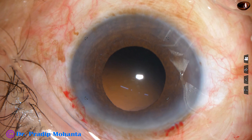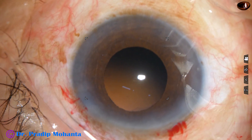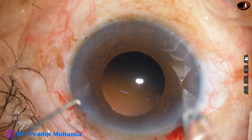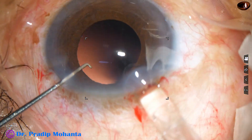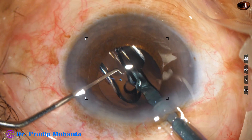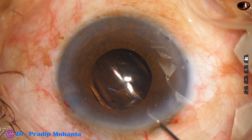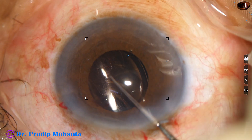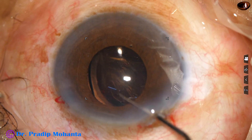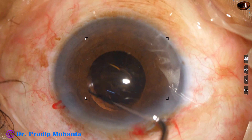Now the capsular bag and anterior chamber is filled with 2% HPMC and a monofocal intraocular lens is implanted in the capsular bag. This is a hydrophobic acrylic single-piece monofocal intraocular lens and it has gone into the capsular bag.